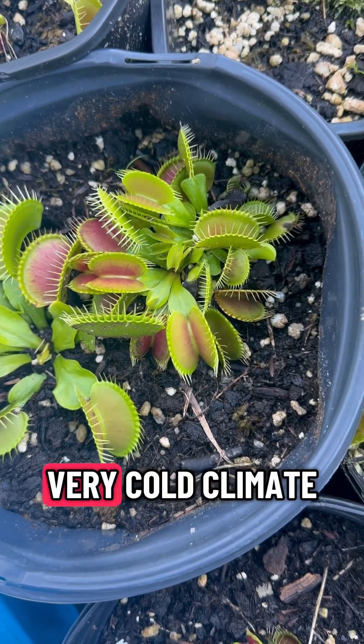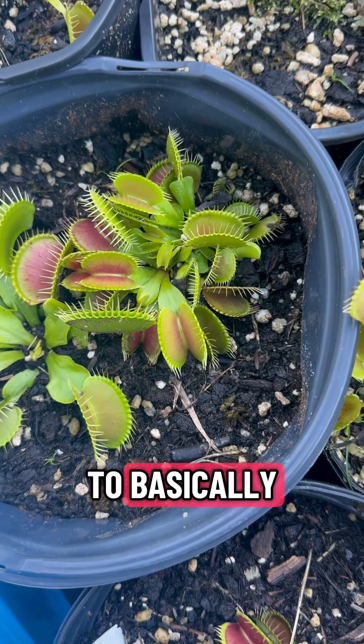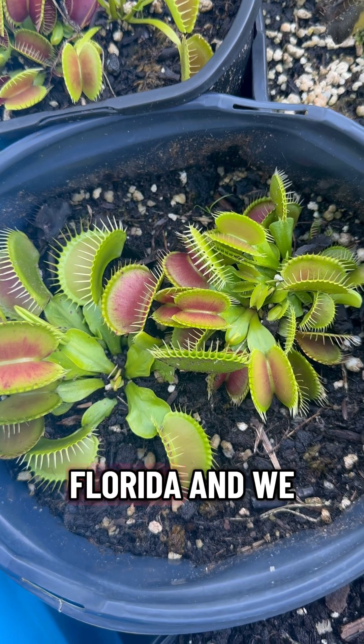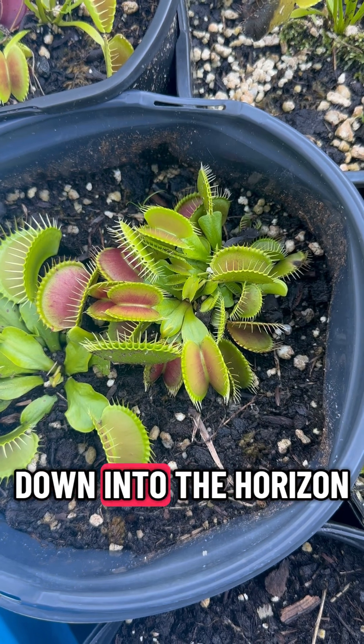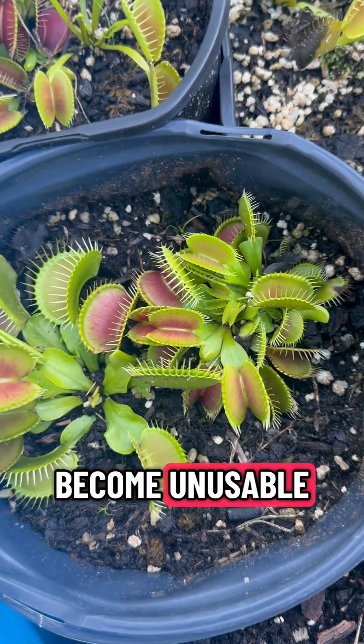Now, if you live in a very cold climate, they will lose all their traps and go down to basically what looks like a dead plant. But because I'm here in Florida and we don't get too crazy cold, it'll still keep some of these traps, although all the energy will push down into the rhizome, and so the traps will basically become unusable.